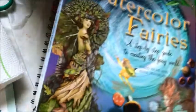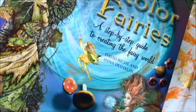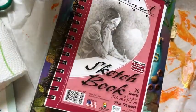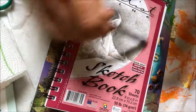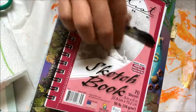I started out with inspiration from this book by David Ritchie and Anna Franklin — it's called Watercolor Fairy, a step-by-step guide to creating the fairy world. And I simply used a sketchbook I got at the Dollar Tree and a two-pack of pens I got at the Dollar General store for about $5. So that's all of my supplies.